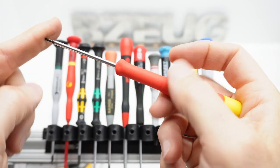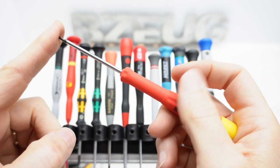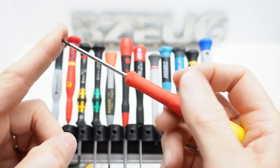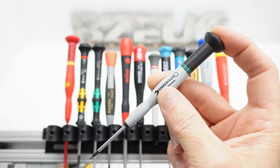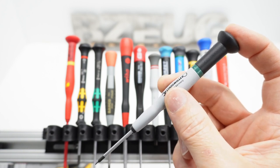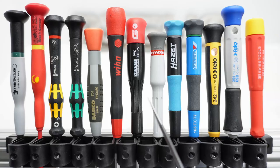If you tend to hold a micro screwdriver like this, you might want the bulk and the grippy part closer to the cap. If you tend to hold a micro screwdriver with the index finger on the cap, you're going to want the bulk and the grippy part of the handle farther away from the cap. Those are the two main design categories that precision or micro screwdrivers tend to fall into.